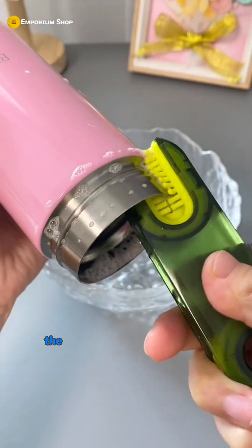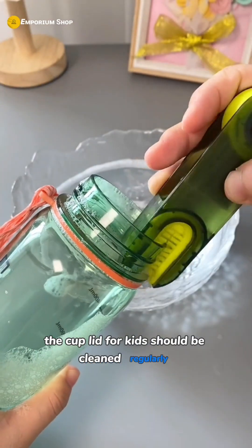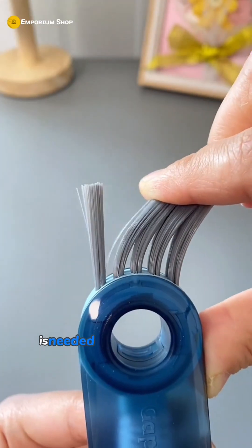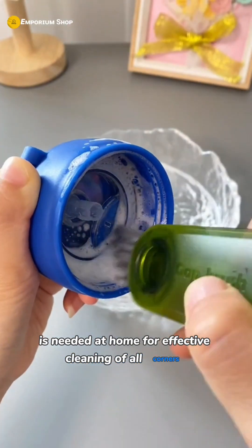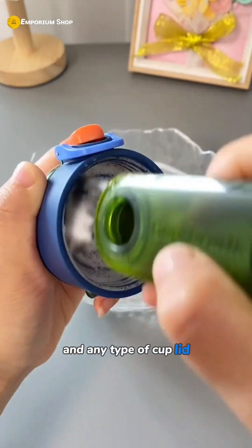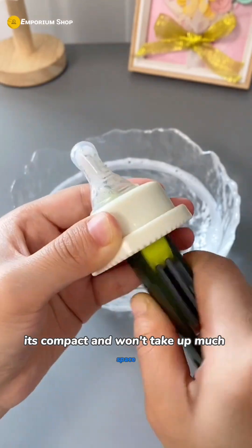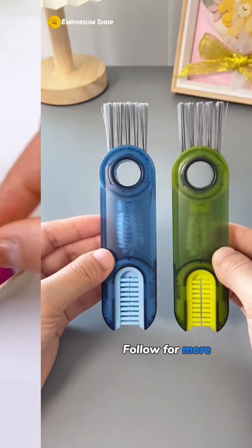You may have been giving your child dirty water all this time — the cup lid for kids should be cleaned regularly. A 3-in-1 cup lid brush with stiff bristles is needed at home for effective cleaning of all corners and any type of cup lid, leaving no blind spots. It's compact and won't take up much space.